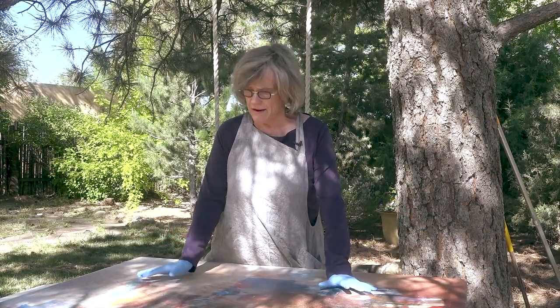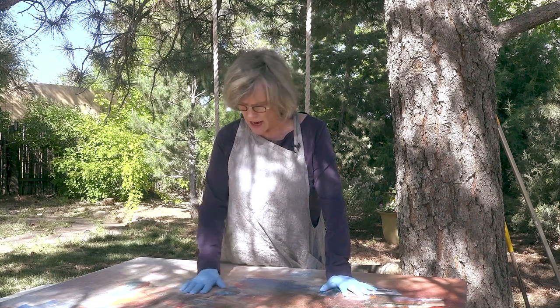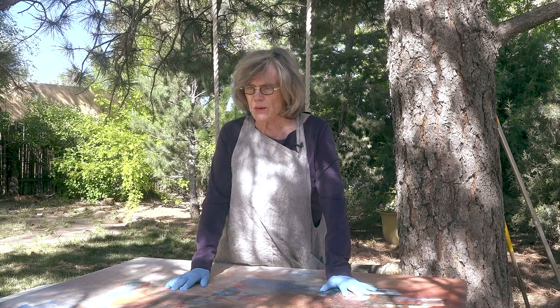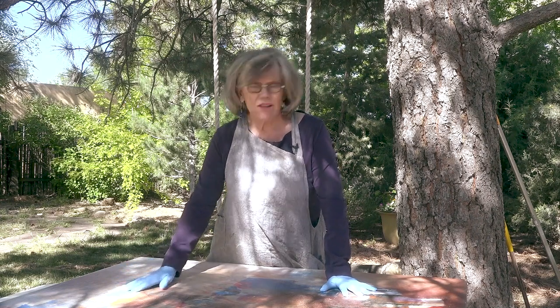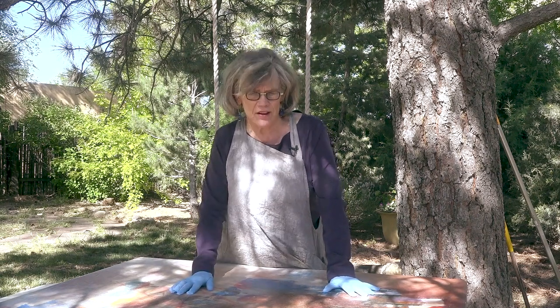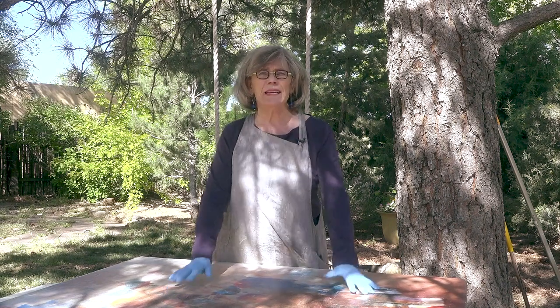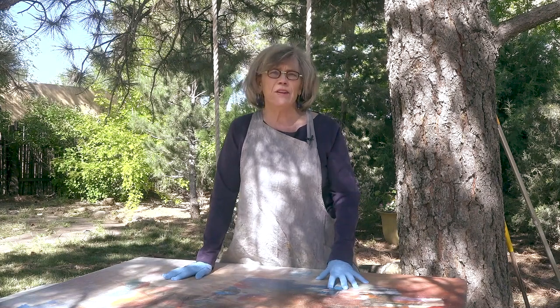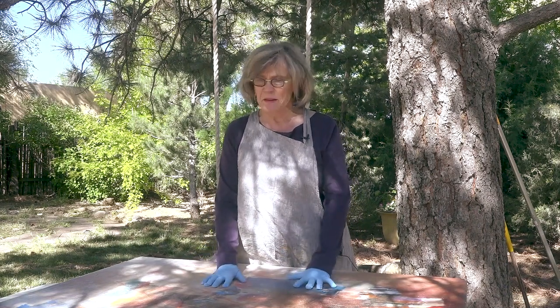This is going to take quite a long time of sanding because this is very thick, so I will show it to you afterwards. I have collage on here — I have lots of things on here — so it's going to take a while to get it down. I want to leave some of the color and get rid of a lot of it because I want to redo this entire painting.